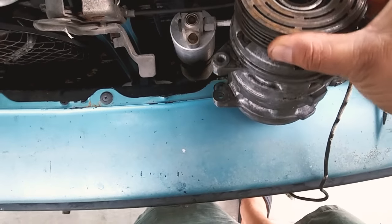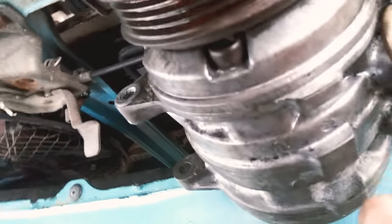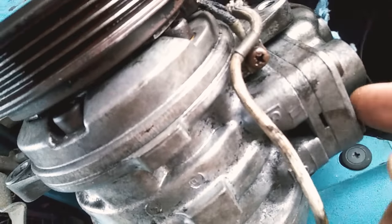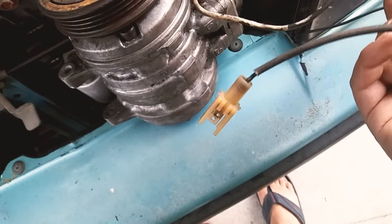Underneath there's the coil, and this screw here is actually grounded to the compressor itself. This other wire is your power wire. I've got jumper leads running to my battery.